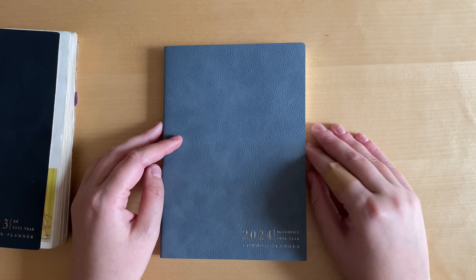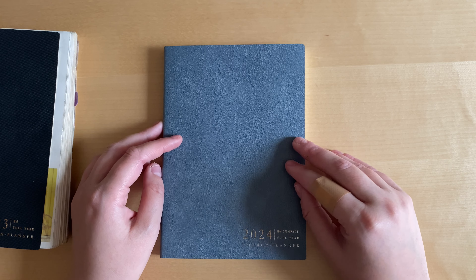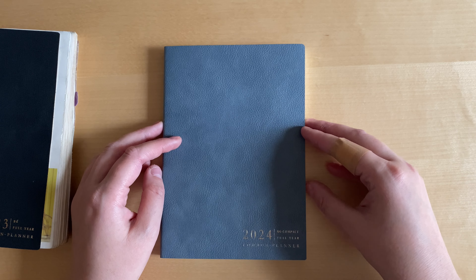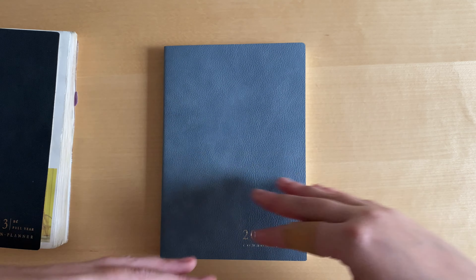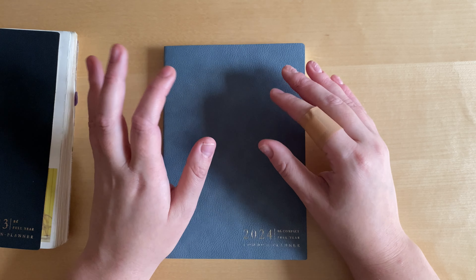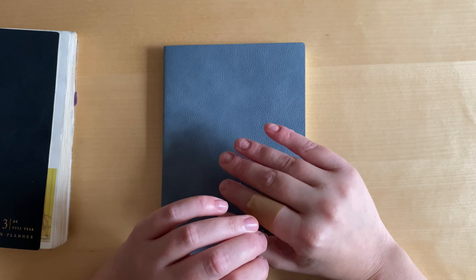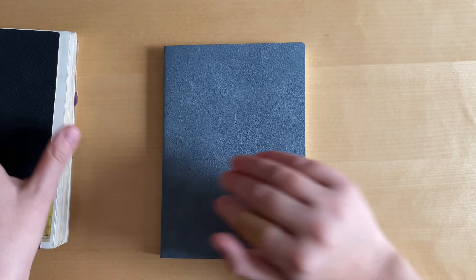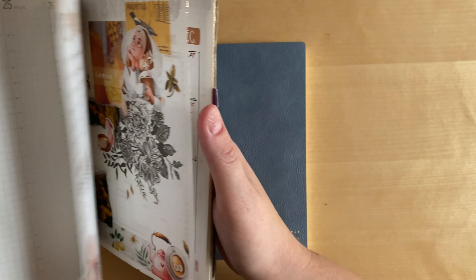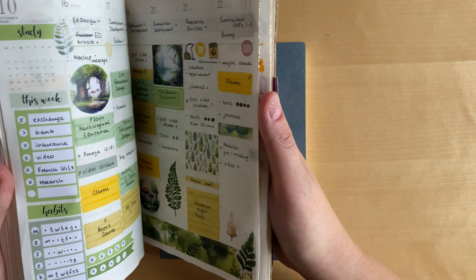I know some brands do this, but those brands usually have either a different type of paper that I'm not a fan of — I prefer to stick with Tomo River paper planners — or they have horizontal layouts, which as I figured out in one of my videos I'm not a big fan of.